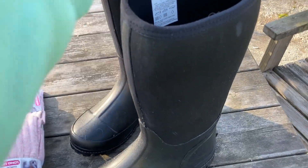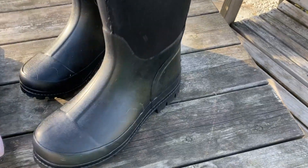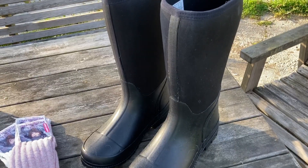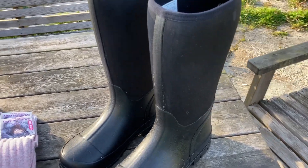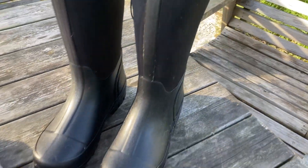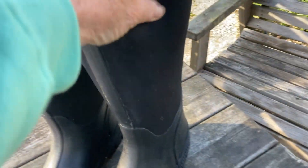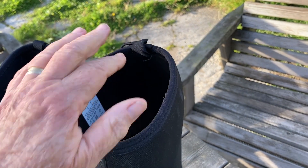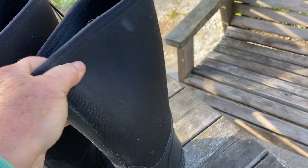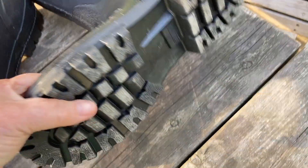First up for me, every winter I buy myself a new pair of boots. Wearing boots is part of the uniform round here, and they'll just be worn daily throughout winter, spring, and most of autumn. I always go for these ones which have got a neoprene top because they don't chafe the tops of my legs. They're bendable, stretchable, waterproof, rubberised bottom. They've got quite a good insole and quite a good grippy sole.